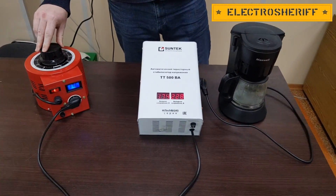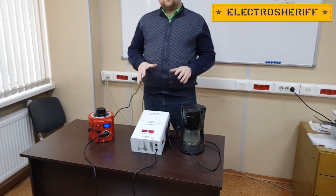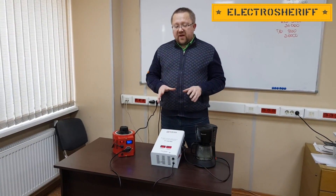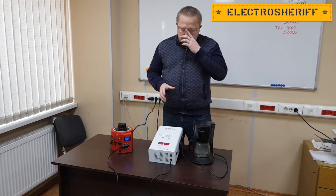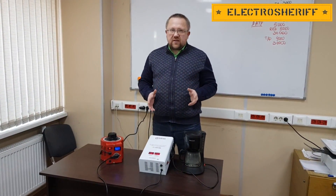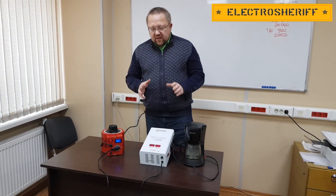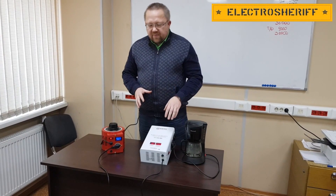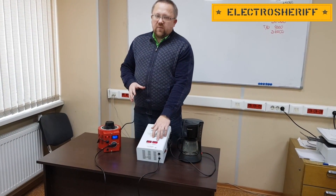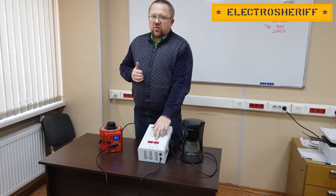Now I stop my experiment. You can see that the voltage stabilizer works very good. I hope this model will be very popular for you. You can use it in your home, your office, and different places. This voltage stabilizer works at about 220 volts — this is very important.